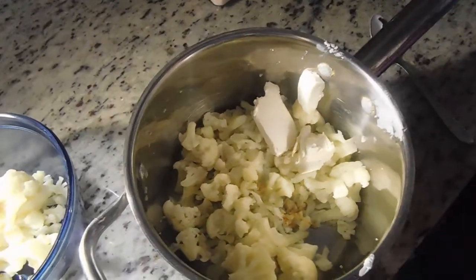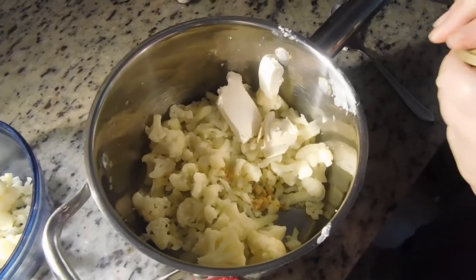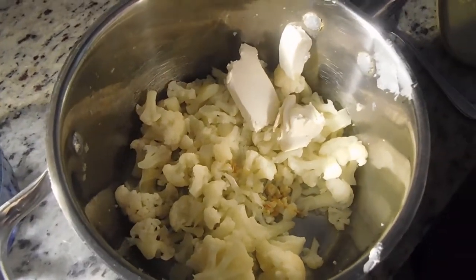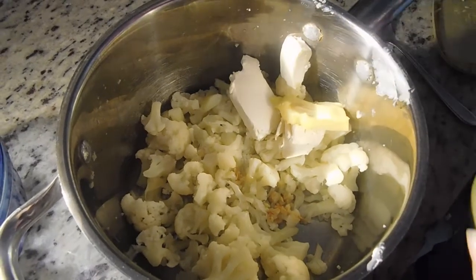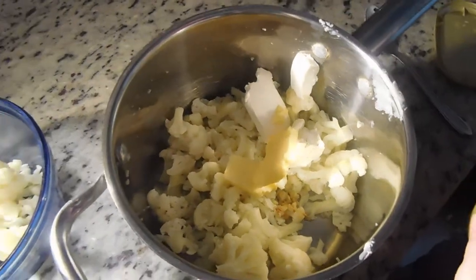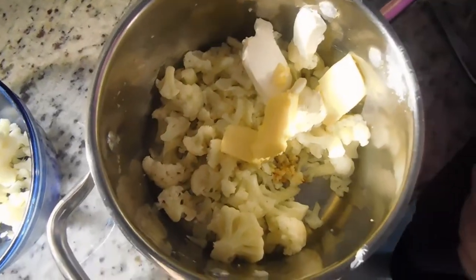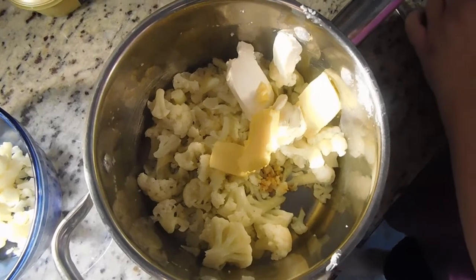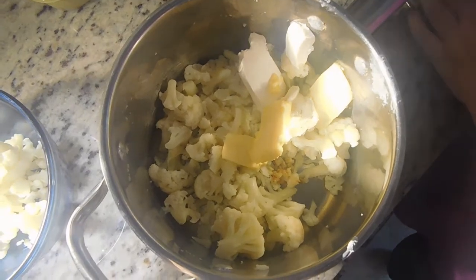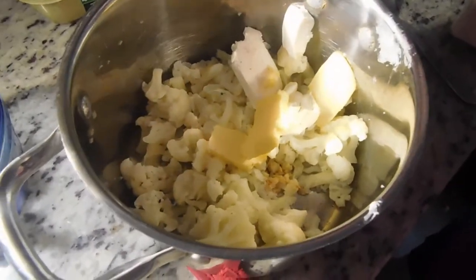We're going to add two tablespoons of butter. Earlier I told you that you need heavy whipping cream, but that was totally a lie — sorry. If you wanted to use whipping cream, go right ahead, I'm sure it'll be delicious. There's butter, but I don't think that's enough butter, so let's make it real buttery. The last thing we need is the salt — three quarters of a teaspoon. Since I took some of the cauliflower out, I'm just going to eyeball how much I think we need and I can add more after I taste it.